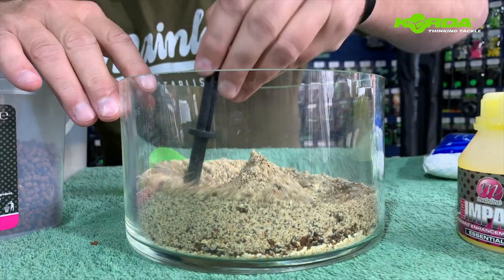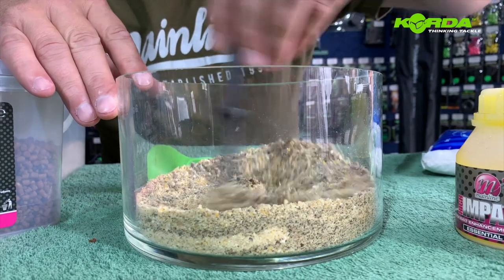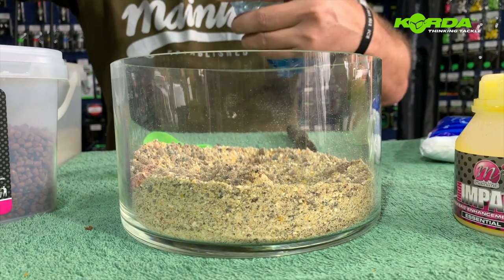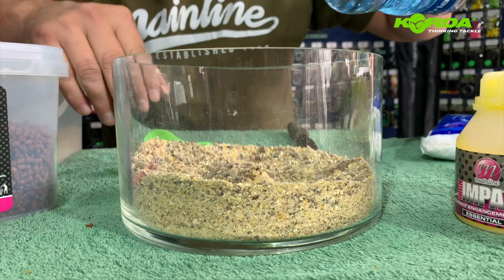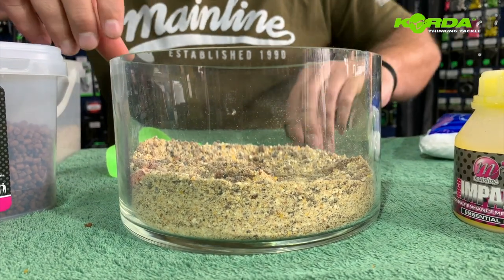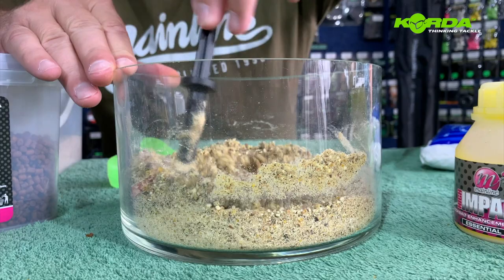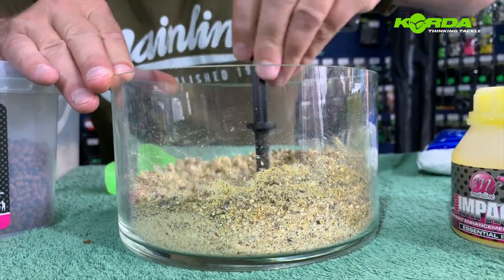Now it's just a matter of mixing them through, and I'm going to add a little bit of water — not too much — and mix this through. The smell is absolutely divine.